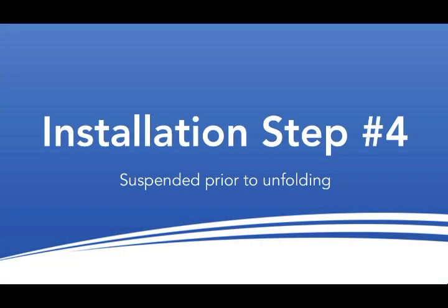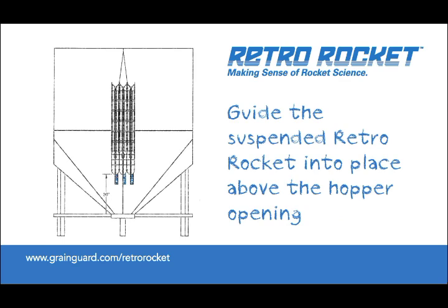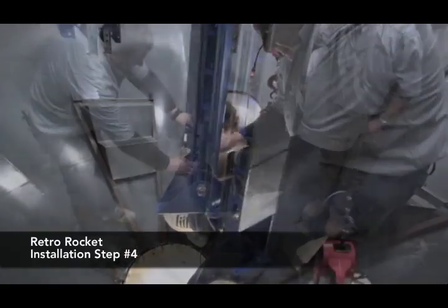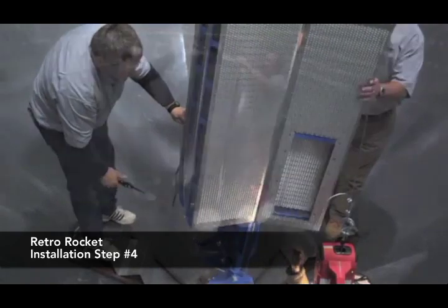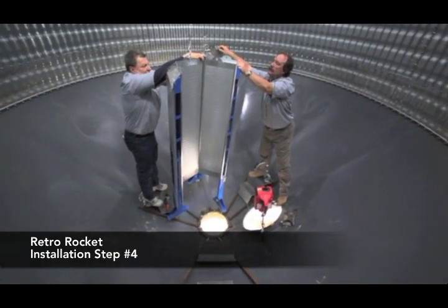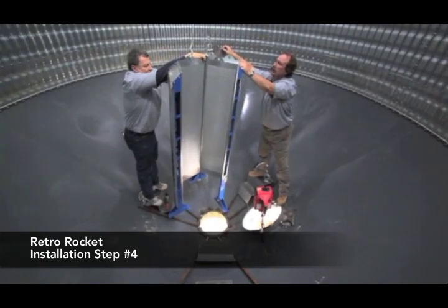Step 4: Move the suspended rocket into place. With the RetroRocket in the bin and still suspended by the winch cable, guide it into position above the bin's hopper opening. Remember to always ensure that your footing is secure when inside the hopper bottom. For the most stable footing during a RetroRocket installation, GrainGuard recommends our optional hopper steps, which are now available at your local GrainGuard dealer. With the rocket in place, clip the strip holding it in the collapsed position and move on to unfolding it.